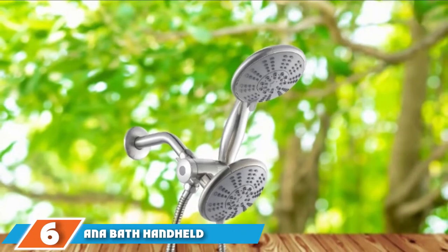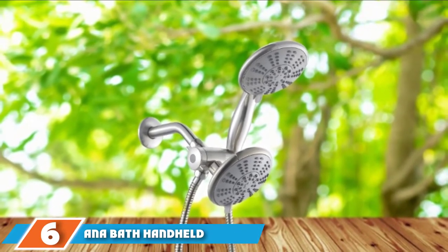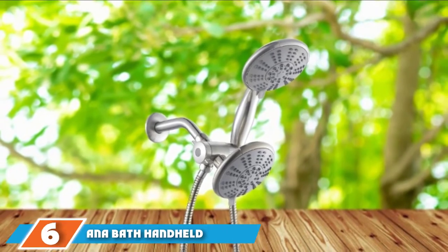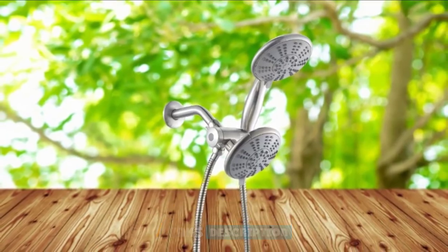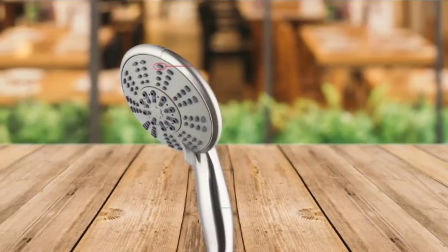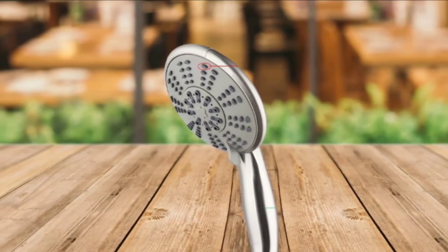The number 6 position is dominated by the Onabath Handheld Shower Head. Creatively designed with a modern, large, and wide spray face with efficient handles, the Onabath Handheld Shower Head is all set to give you an amazing spa experience in your shower room. It's more comfortable and relaxing than most other similar items, enough to make you want to stay a little longer in the shower.